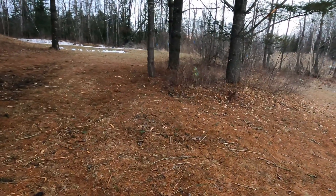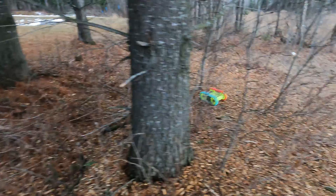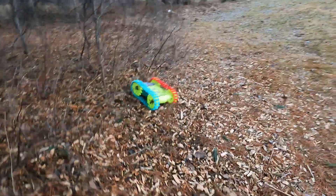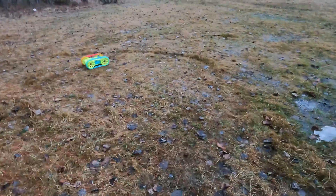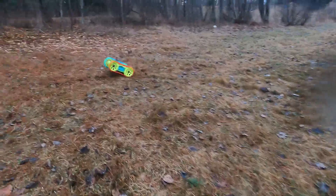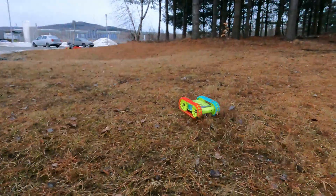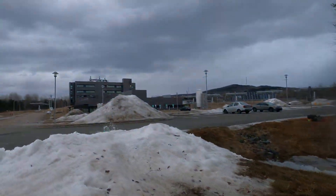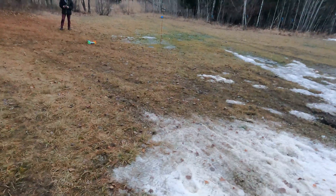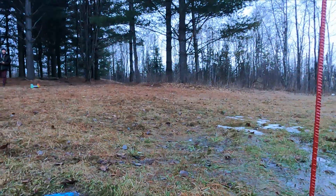It's now time to test the new track and the more powerful battery.